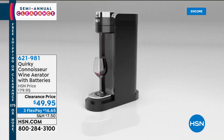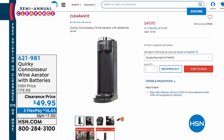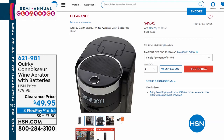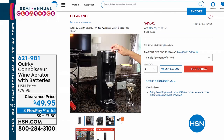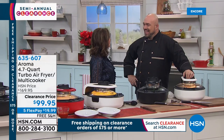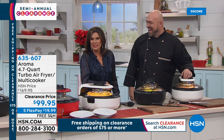This almost replicates that wine bar experience, which is super cool. Those wine bars are so expensive — I'd like to bring that experience home so I can afford it. The aeration piece is $49.95 with three flex payments. Mark Gill is rejoining us, and he is bringing something from Aroma. I love clearance day — I love it even more when something is on a clearance sale.